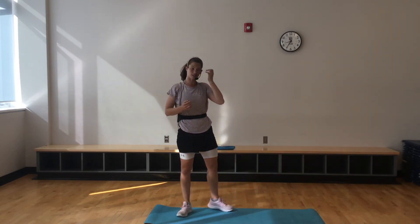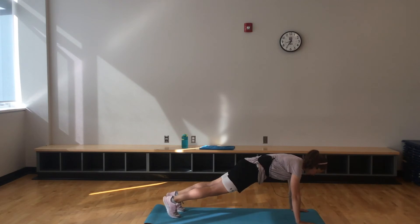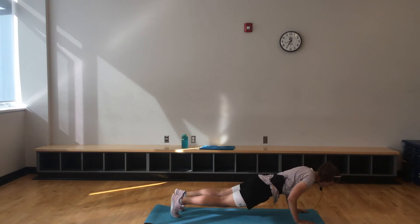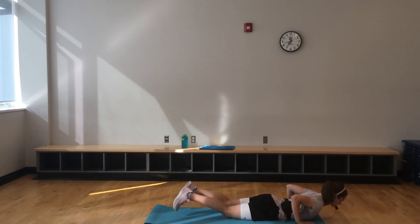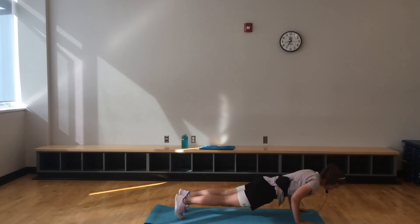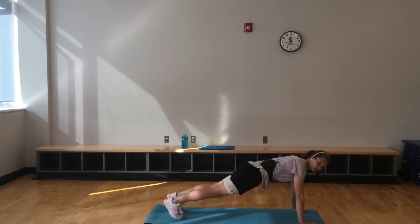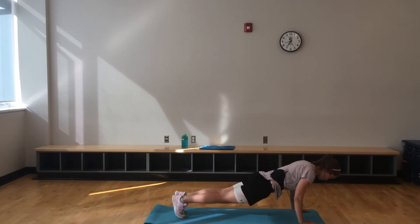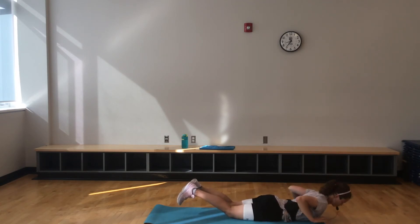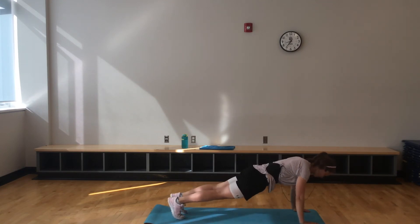Moving on to that plank push-up release. If you want to make it more tricep focused, hands in a little bit closer, then you're coming down and back up. I hope you're jamming to some music here — unfortunately I don't have any music, but I know you're with me. Putting those good tunes on. 20 more seconds — that's it. Then we have one more exercise until we've done our 50-second round. Exciting.